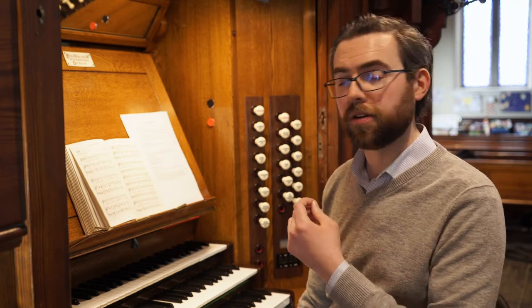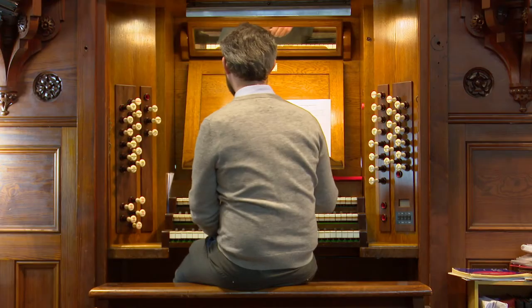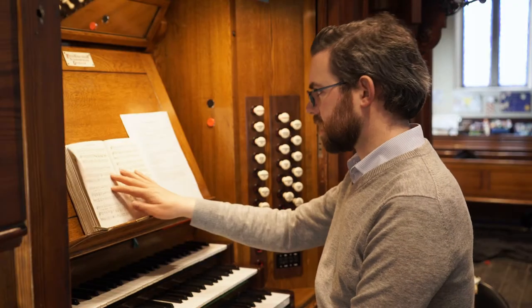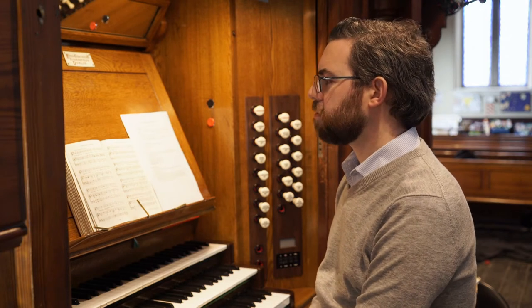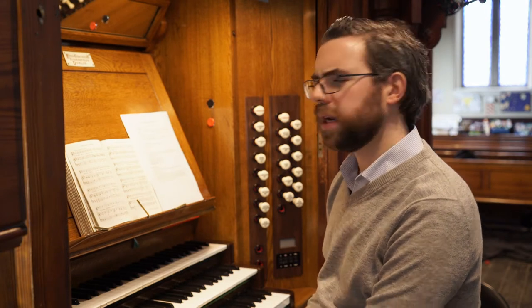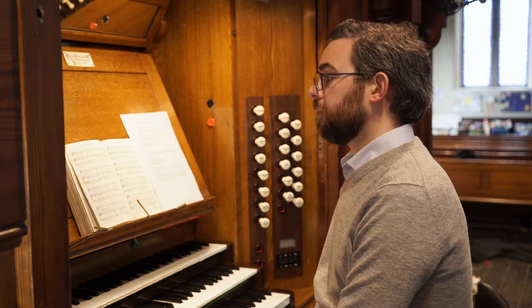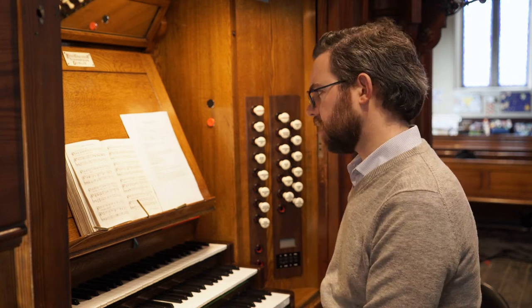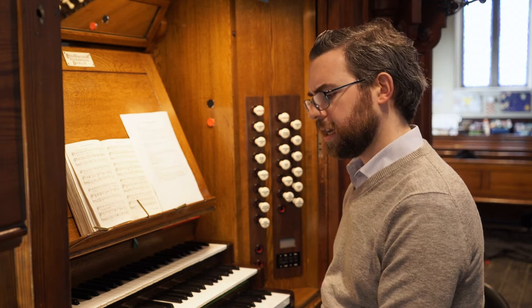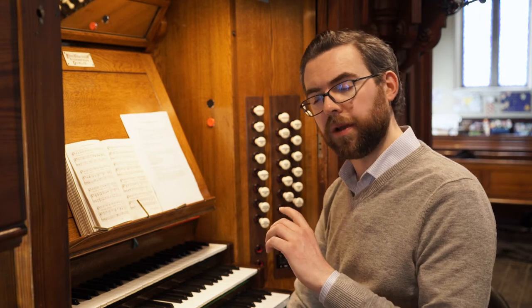Now, what if your choir is not singing harmony, or perhaps they have the Sunday off? Well, in that case, maybe you might want something brighter still to encourage your congregation. The third verse of this hymn — Father Like He Tends and Spares Us — is written in most hymn books to be sung only by upper voices, so sung by female voices on the whole. This is very important when it comes to considering registration, because female voices and male voices are on the whole pitched an octave apart from one another.